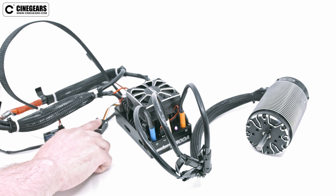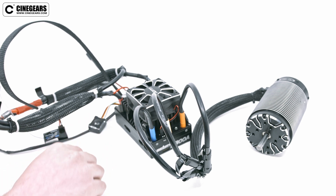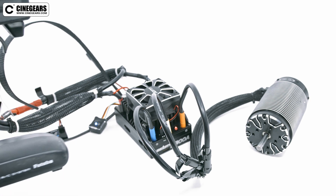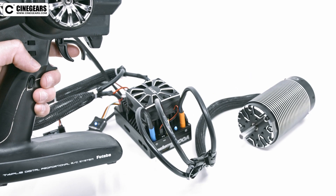Hold the power button until the light turns off, then release the button, turning the device off. Once you turn the device back on, you should be able to accurately control your RC car through the remote.